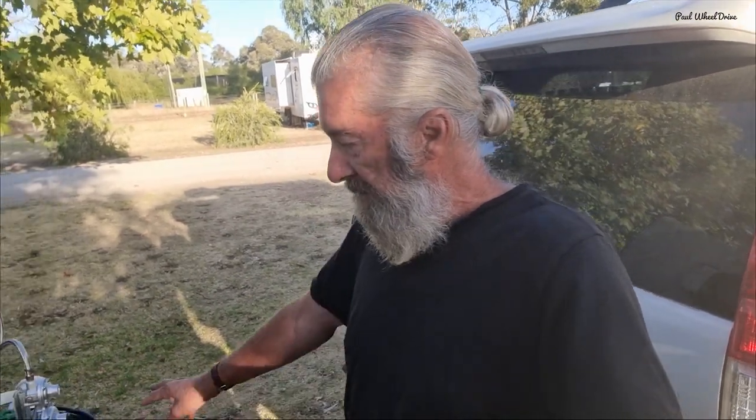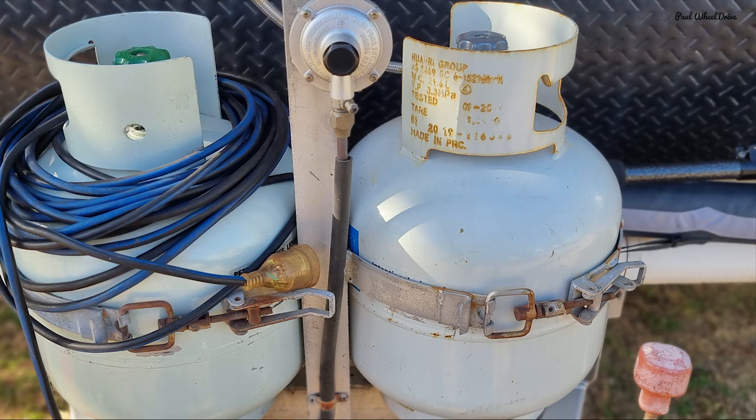Moving back from there we've got our twin 9kg gas bottles. I'm really glad I've got the two 9's because I use a fair bit of gas — one 9kg cylinder per every three weeks because I'm using it on the fridge, which uses the majority of it, and a little bit of cooking. Now if you've got a two-way fridge, you won't be using it to cool the fridge, and you might want to think about taking it down from 9kg down to 4.5kg, which will reduce your ball weight on the front of the caravan.